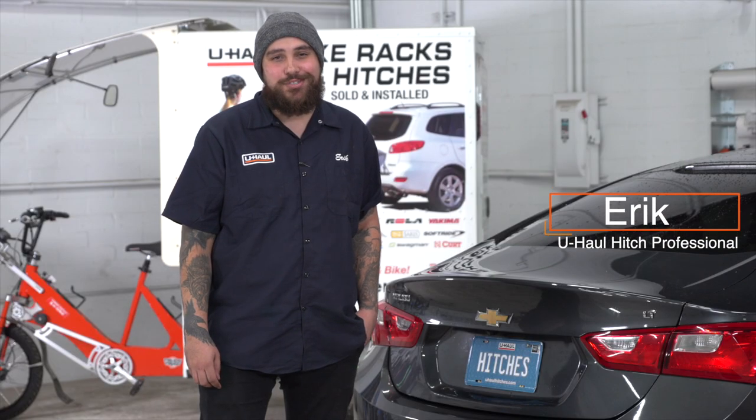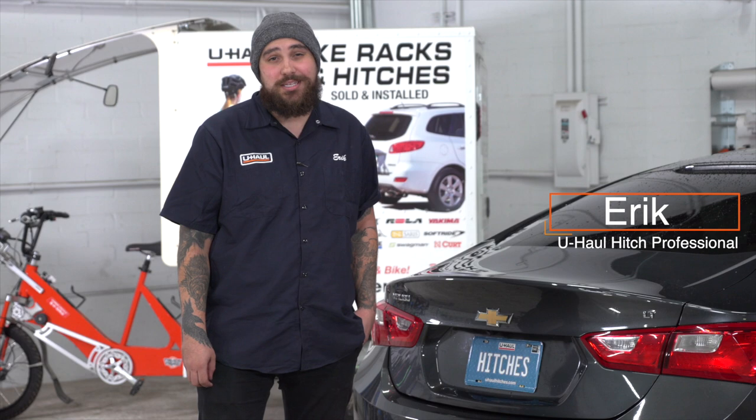Hey guys, I'm Eric. If you're planning on towing a trailer with your Chevy Malibu, you'll legally need to have trailer wiring installed. Let's break down this install.